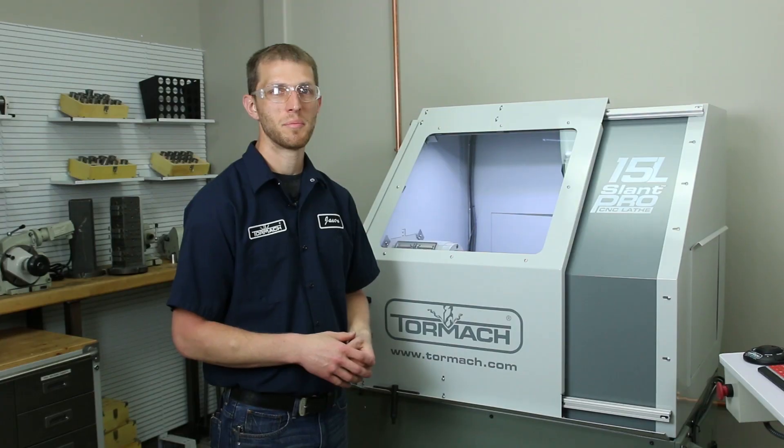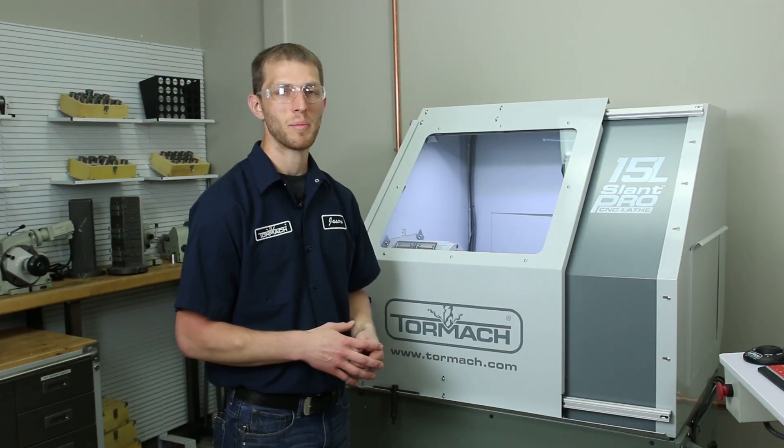That's our 15L Slant Pro Lathe. Please subscribe to our YouTube channel to learn more about our other CNC equipment.